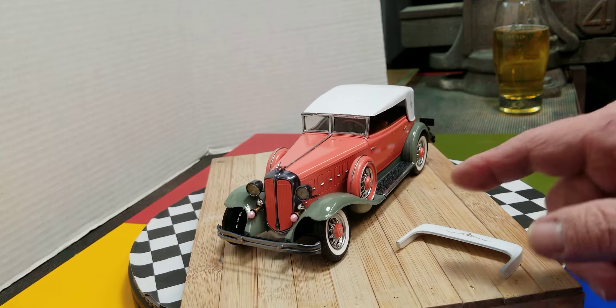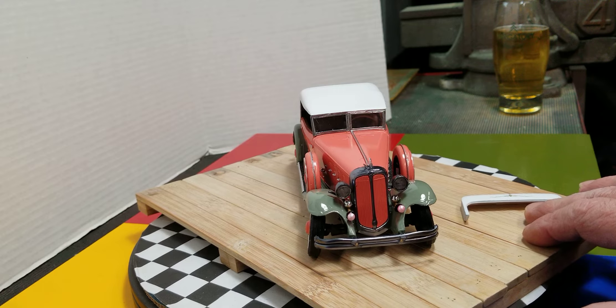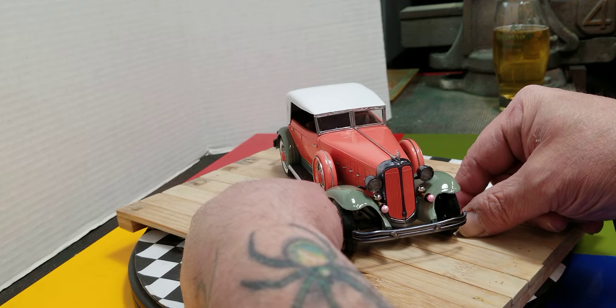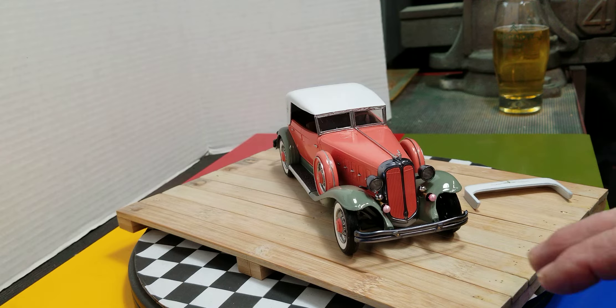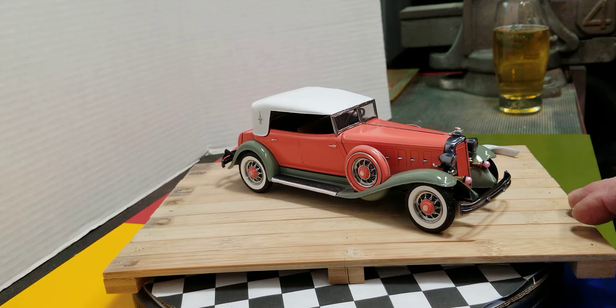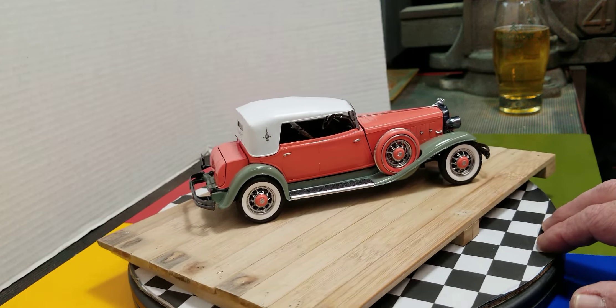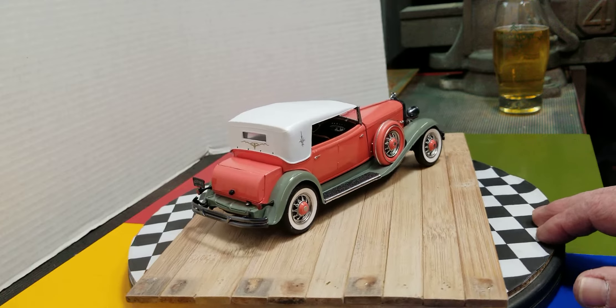I'm not happy with the front tires bowing out — I tried everything in the world to fix that and it just doesn't want to cooperate. But yeah, I'm really happy with how this looks overall. What do you guys think? You want to take a ride in that or what?